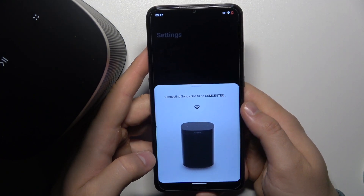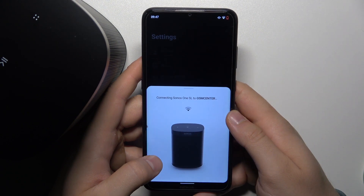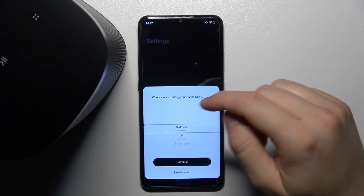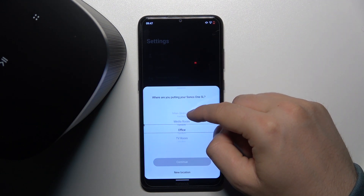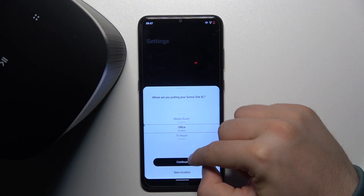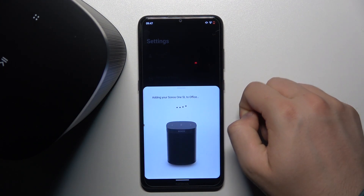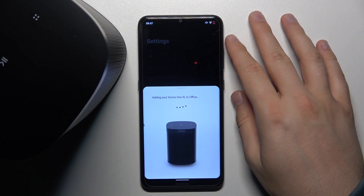Right now I'm connecting this speaker to the Wi-Fi of my phone. Here we can perform the first setup — we can put it into a room. I'm going to put it in my office. Select it, then click Continue. It is creating the room right now for your account and the speaker.